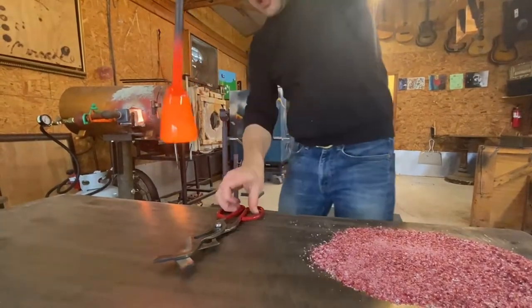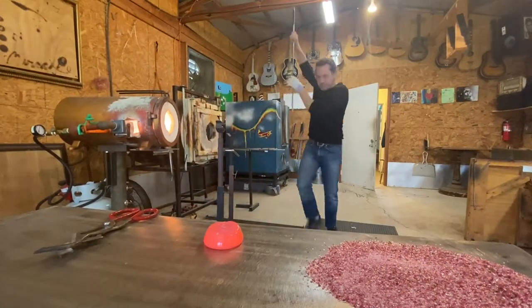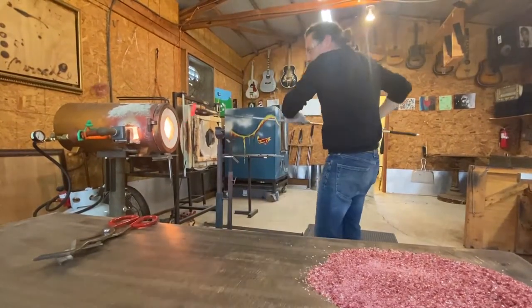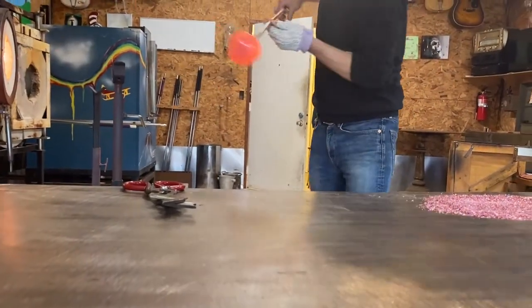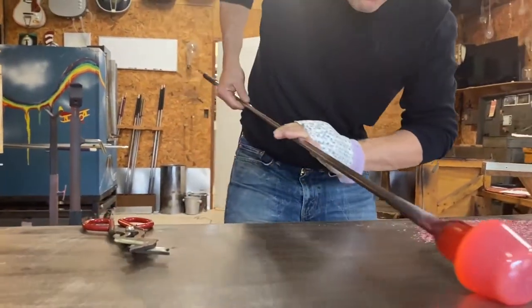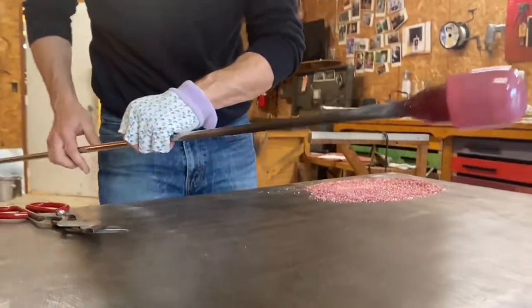So this is how you do an overlay by yourself. Typically it's done with a partner, but it can definitely be accomplished solo. Here comes the overlay — you want to start at the front of the marble and work your way to the back, pushing pretty hard to kind of squeeze that glass. And that's pretty good.